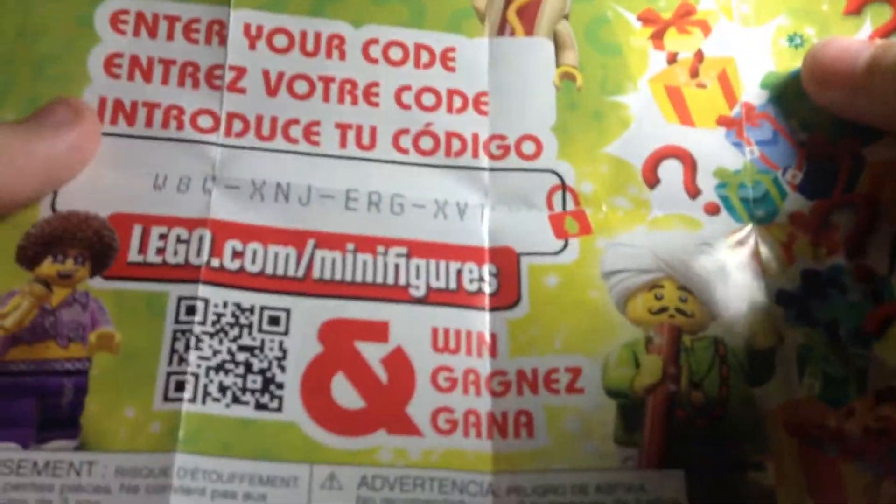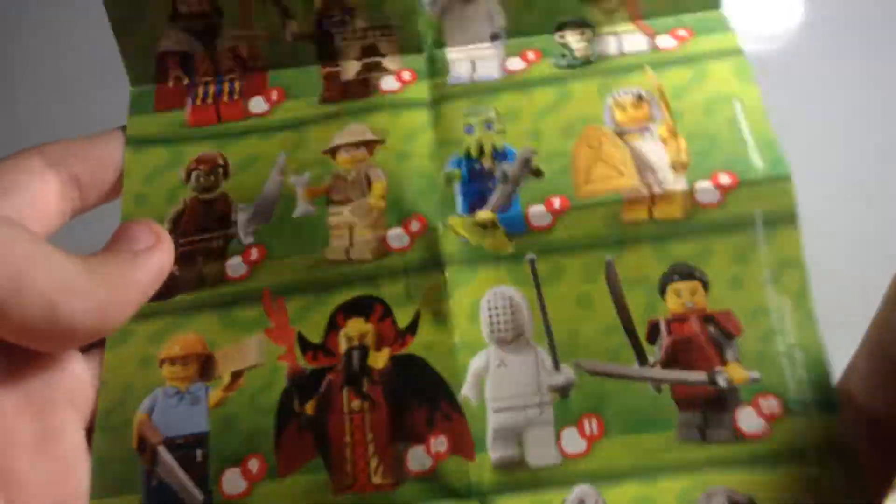So let's open this up. Sorry, the camera's a little wavy — I don't have a stand. Here is the complete line, but I don't plan on collecting them, I just wanted this one. So I'm going to build it.